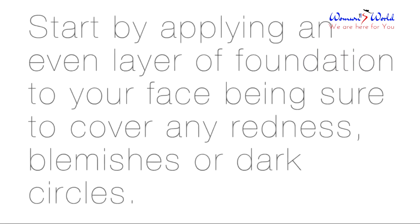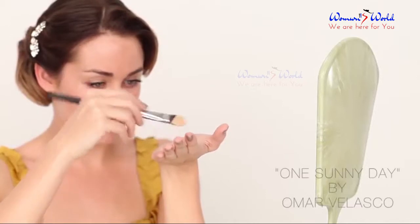Old Hollywood Glam. Start by applying an even layer of foundation to your face, being sure to cover any redness, blemishes, or dark circles.